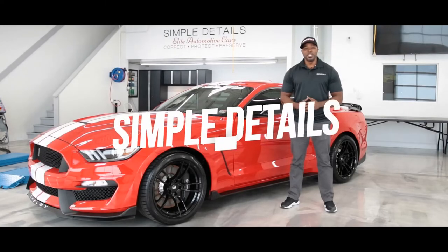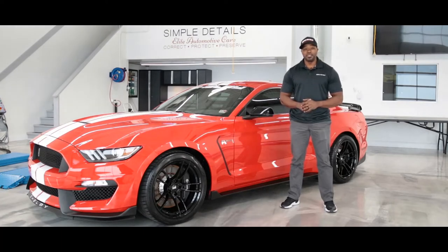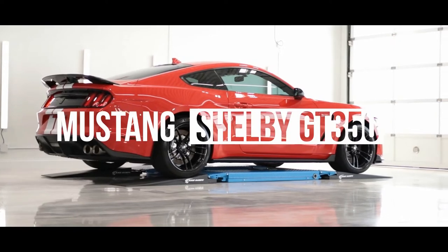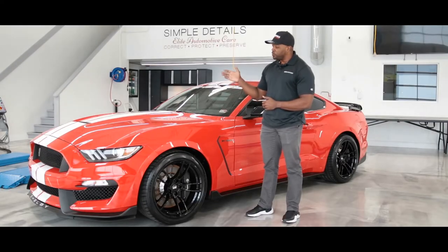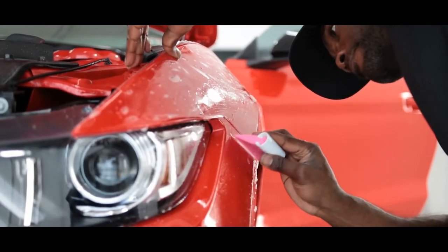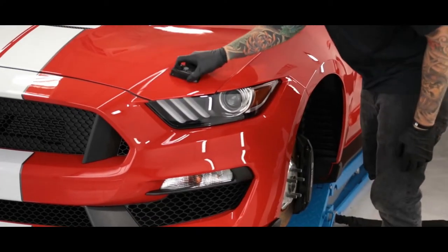Welcome to Simple Detail. My name is Johans Plumbing, and today we're going to talk about our paint protection film packages. Here we have a brand new Mustang Shelby GT350 that we just finished, where we've completed a full single stage paint correction, high impact area paint protection film package, and also our premium ceramic coating package.